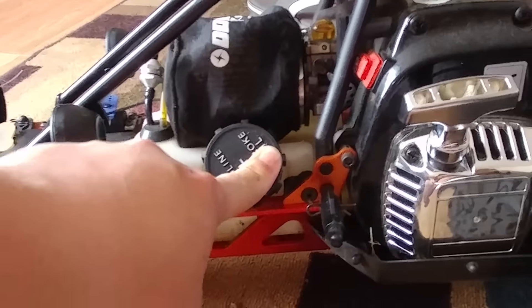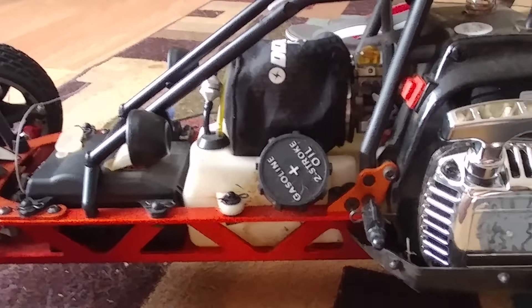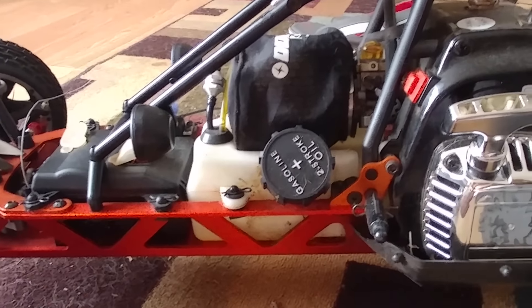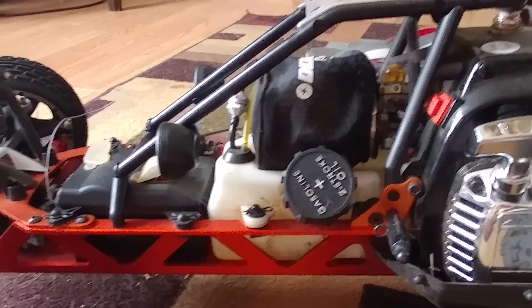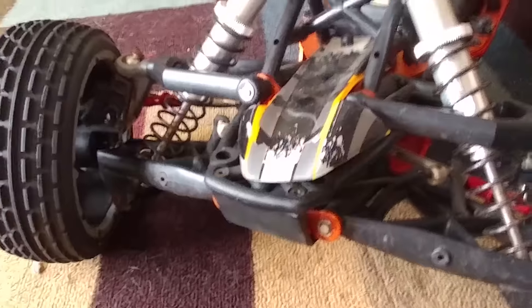Here you put in your gas, which you always mix with oil. I've seen some people just put straight gas in and they end up damaging their motors — you've got to run some type of two-stroke oil. You've got Clutch, you've got Maxim, you've got a lot of options. This has roll bars front and rear — I like the roll bars personally because they really keep things stiff.